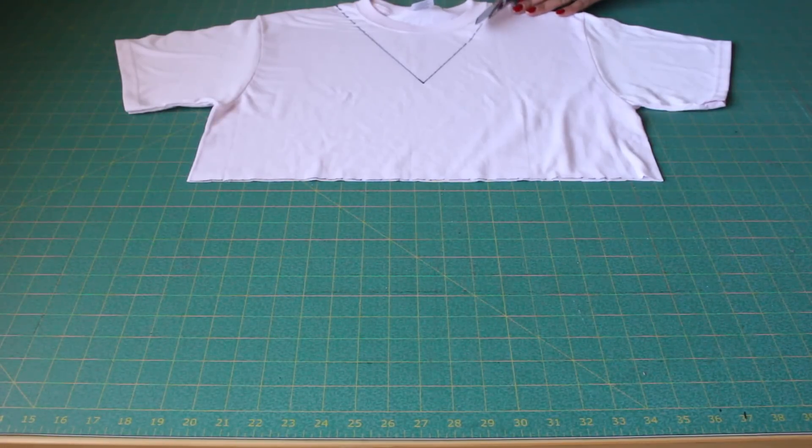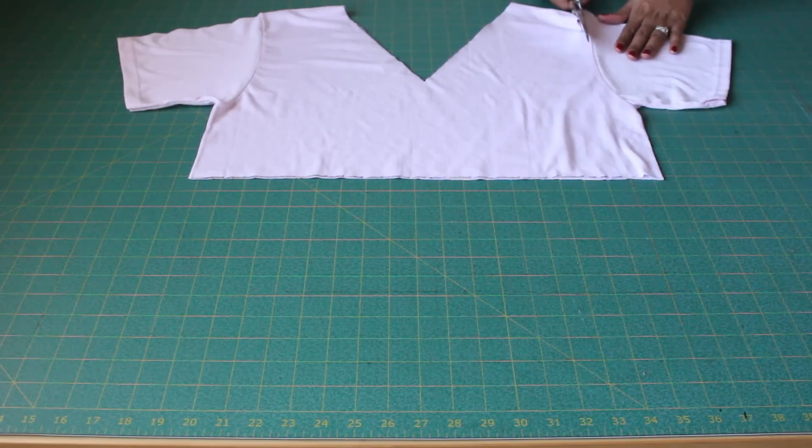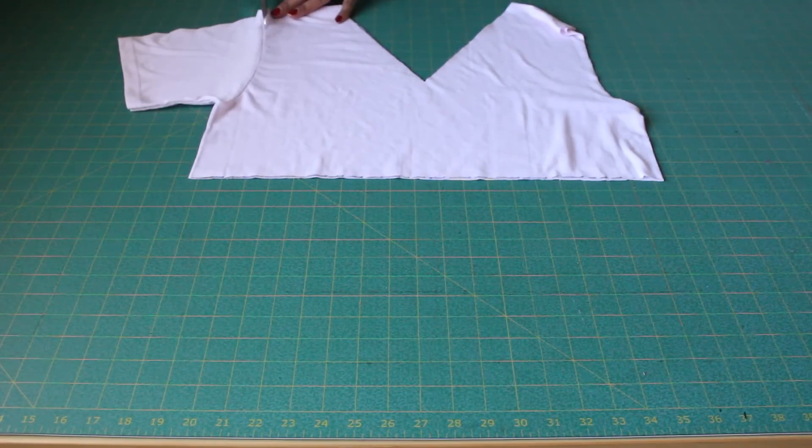Next, go ahead and cut out your V. Now cut off your sleeves and cut very close to the stitching line. If you would like more narrow straps you can do so, but make sure to keep in line with the original armhole because you don't want it to get too big.